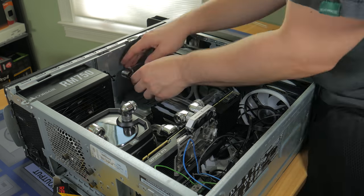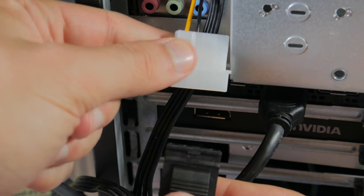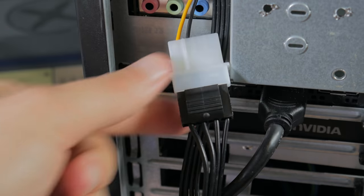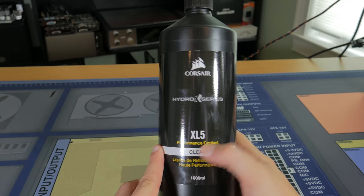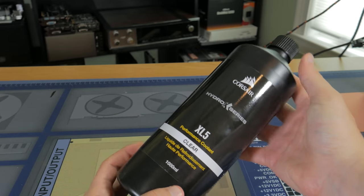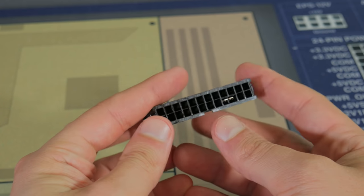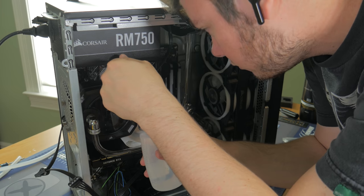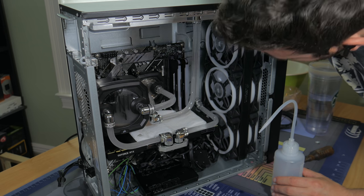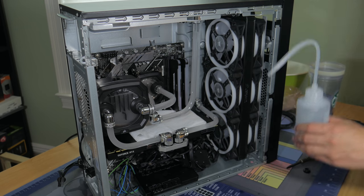Now it was time to leak test the loop. This was very nerve wracking as I had no idea if everything was installed correctly. To fill the system, you plug the pump into the power supply and nothing else — this allows only the pump to run so if it leaks it won't damage other components. I filled the loop with Corsair's XL5 clear coolant, because while distilled water would work fine, using something like this prevents bacteria growth in the loop and is much better if you plan on running the system for months or years to come. I used a power supply jumper that came included with the pump/res combo to turn the pump on and off. You squeeze enough water into the res to fill it up, switch the pump on until it's almost empty, fill it up again, and repeat until the loop is full. Once full, I let it run for 24 hours to ensure there were no leaks, and after 24 hours I was happy to see a leak-free system.